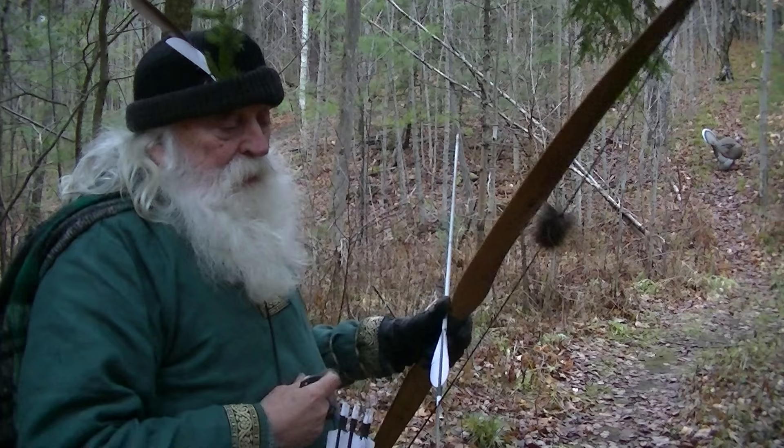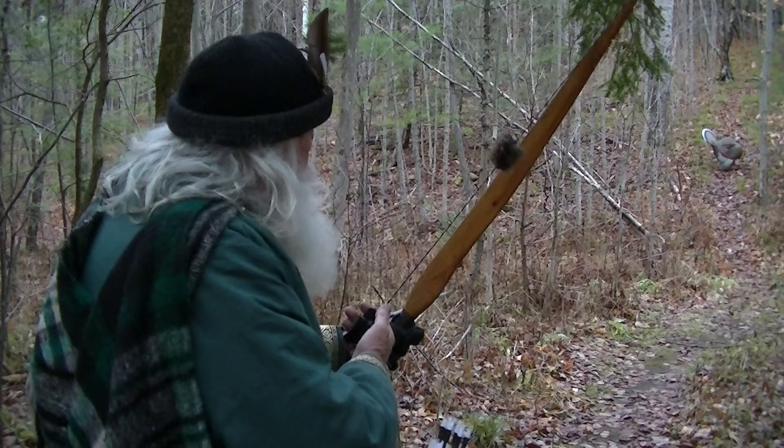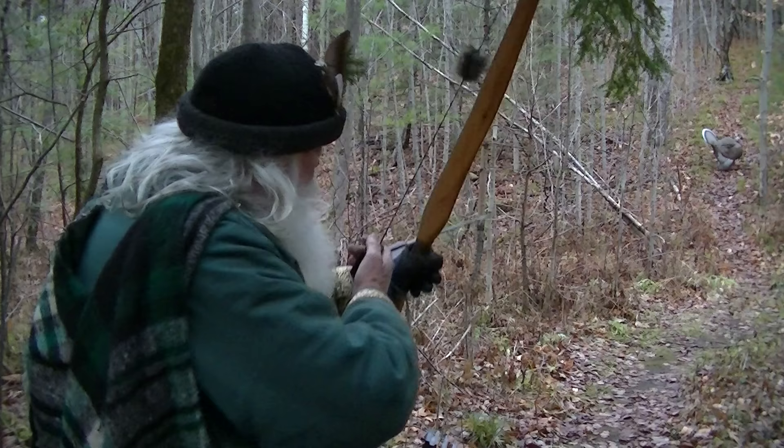I went stumping and pulled the points out of four of my six arrows. I'm going back to the 3D targets. Don't grip your bow.